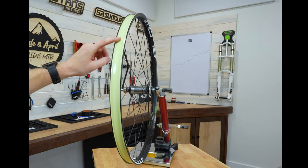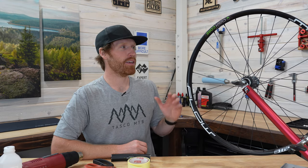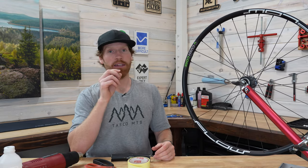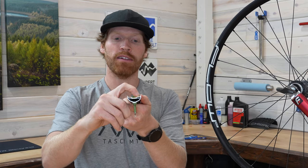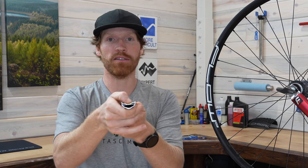Nice smooth tape job — no wrinkles anywhere, this is looking really good. One thing you may notice from another angle is that the tape isn't pressed all the way down into the channel of the rim yet. It's basically sitting up on the high part with tension across it, so it's not all the way down. We're going to heat it up.